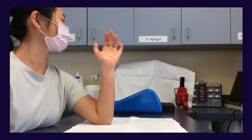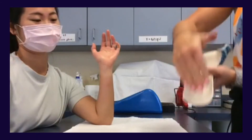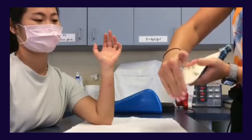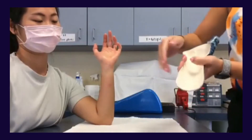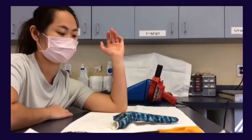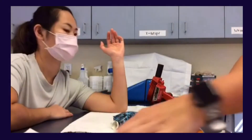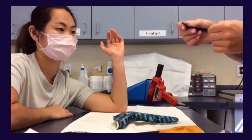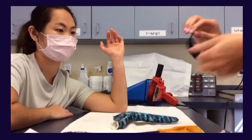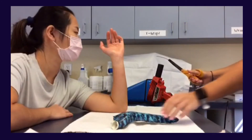Finally, flare out the proximal portion of the orthosis so the material is not digging into the patient's forearm. Next, apply your hook velcro onto the orthosis. You should have at least three straps, one around the thumb if needed for support. Apply the velcro using heat — it will help the velcro stick onto the thermoplastic easier.